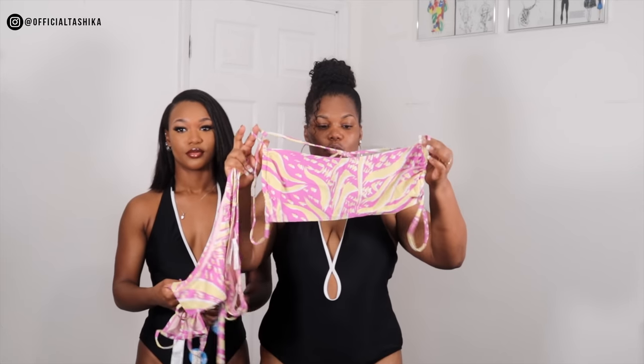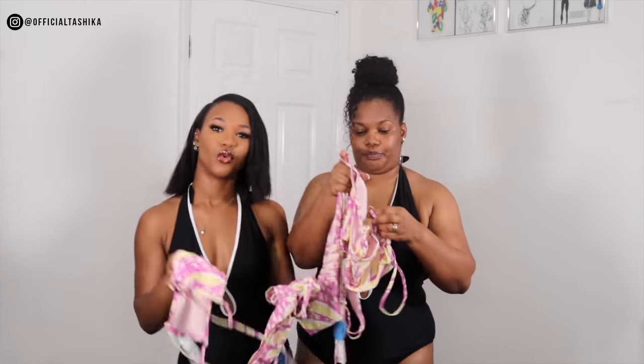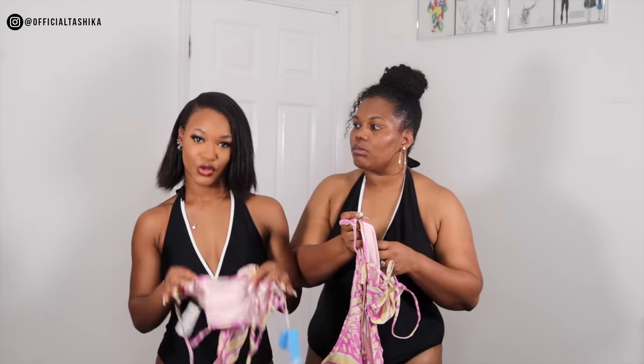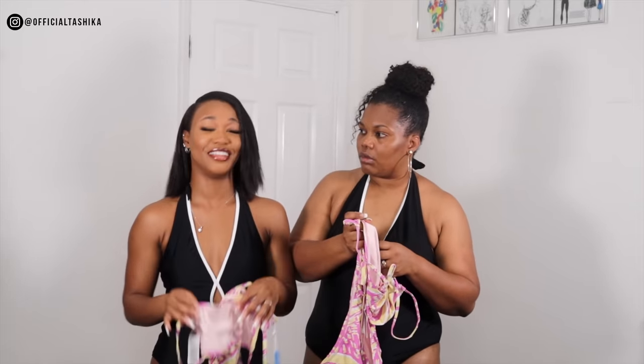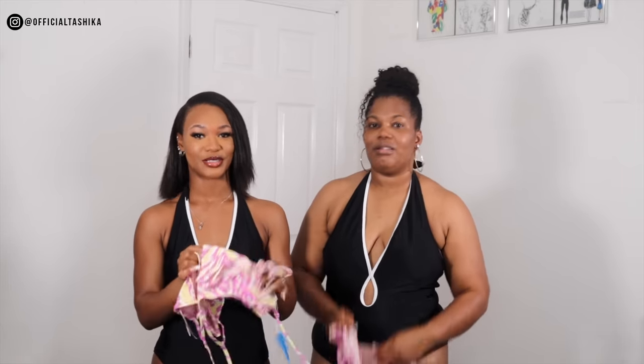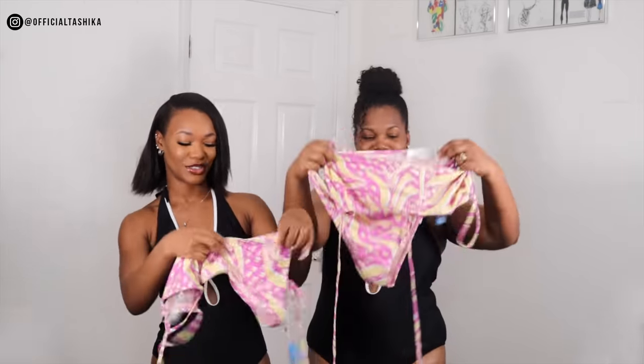So guys, this is the second swimsuit that we're going to try. And this one is called the Wide One Slide Bandeaux and Hipster Set. It's French, so you guys know what I'm talking about. This one's cute.